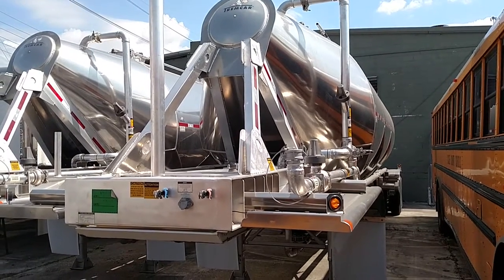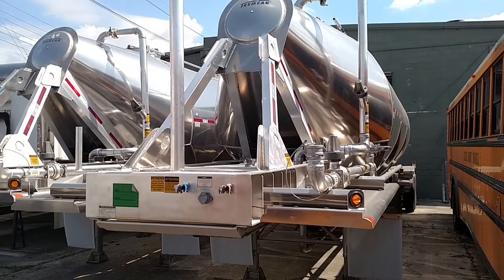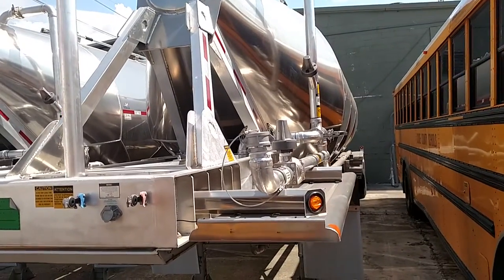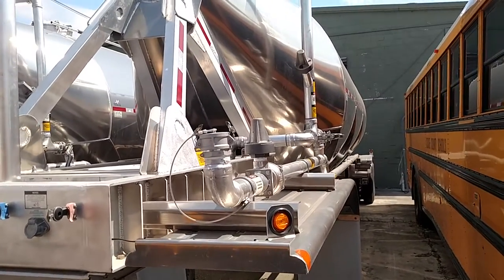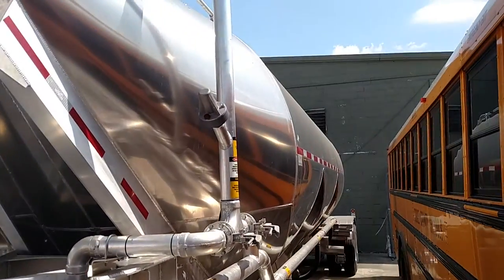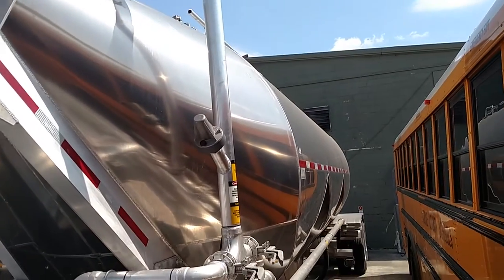Today we're looking at a 2015 aluminum dry bulk, 1000 cubic, 3 hopper tank trailer. It's got aluminum framing in the front and the back. It's got three Napco 20-inch full opening manholes on the top with cast aluminum covers.